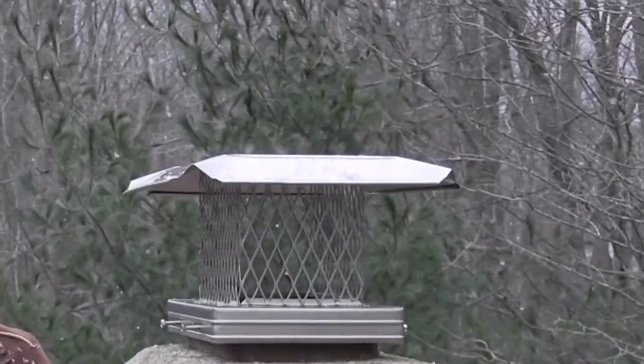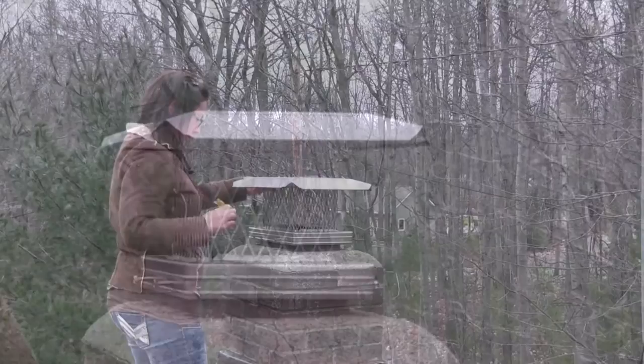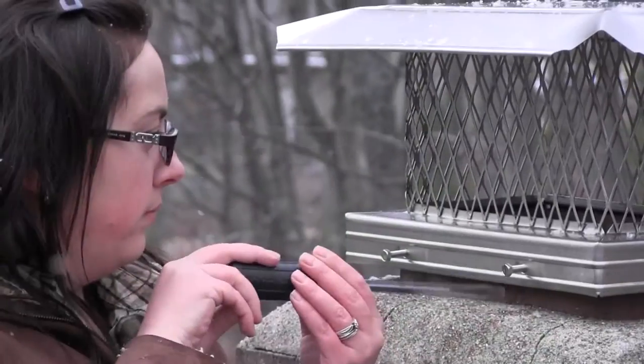Installing this cap is a breeze. You simply place it on the flue and tighten it down with the provided hardware. Be sure that you do not over tighten the bolts, because you could potentially crack the flue liner.